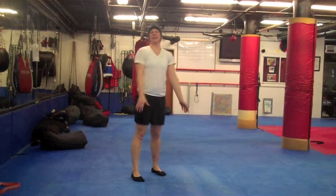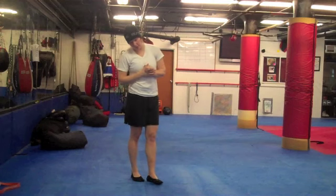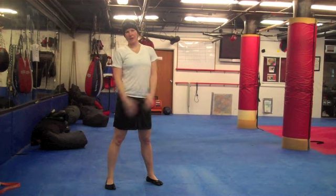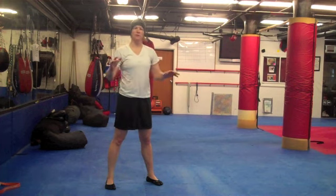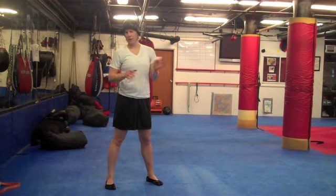Hey, what's up? Callie Dribro here again, ultimateathleticfitness.com. I want to hook you up with a cool in-home workout that requires no equipment and will just completely torch a bunch of body fat and get you moving like crazy.